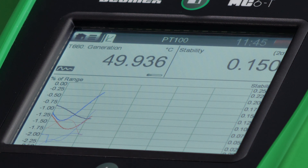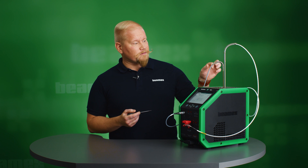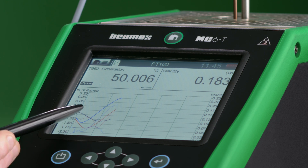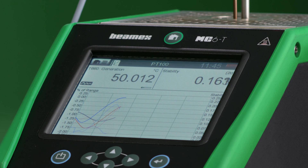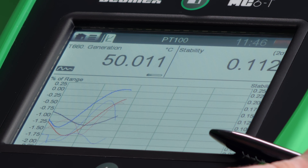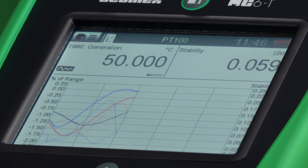I can also view graphical information of the three different signals: my dry block internal temperature, my reference sensor, and the calibration sensor, both shown in temperature. On the right side we have a stability curve. On the diagram, the more prominent color is the temperature and the lighter color is the stability line. What I'll be able to see here is the level of stability in the process — the lower I get on the stability curve, the more stable the signal is and the closer we are to the set point. When we reach a certain limit, the calibrator will automatically record results, give instructions for the next set point, and continue the process.